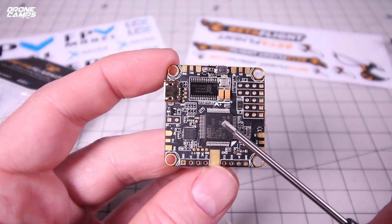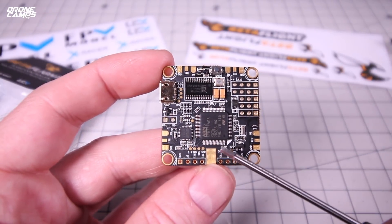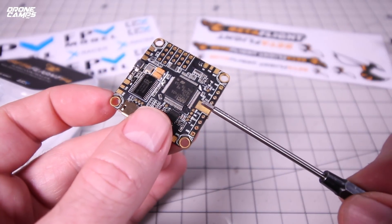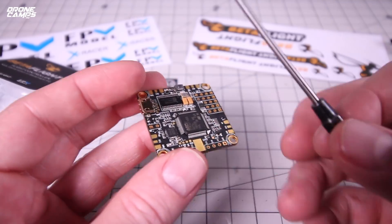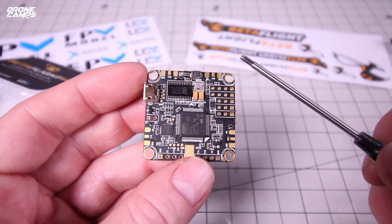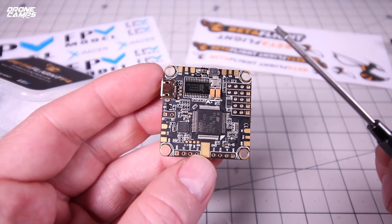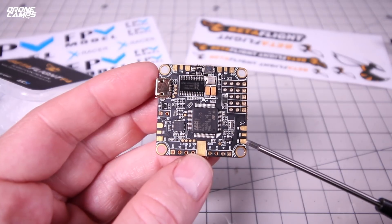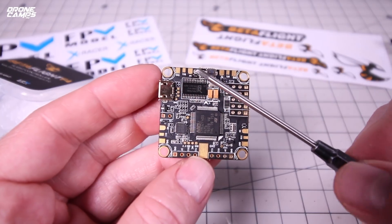Starting with the F4 chip right in the middle, you have your directional arrow for forward, left, right, and back. Along the back rail, the top pad is your battery ground wire and just below it is your positive wire — your XT60 setup comes right off there. This is a standard 30.5mm hole-to-hole mounting point all the way around. For motors: M1 is down here with your signal wire, RX1, and ground; motor two goes here; motor three here; and motor four is up on these three tabs.